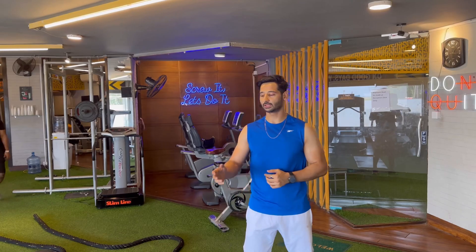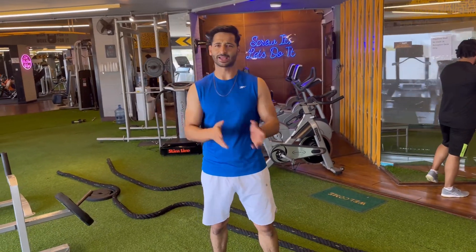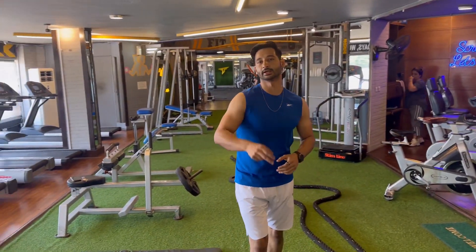Now we will do 5 sets: rowing, sled push, battle rope, burpees, and jumping jacks for 30 seconds each.